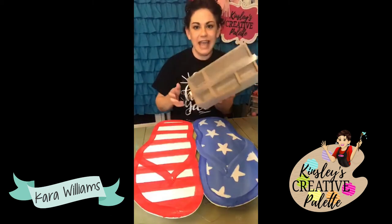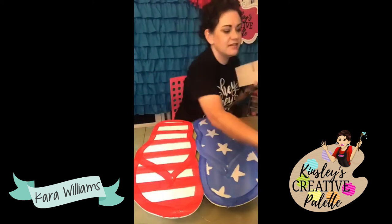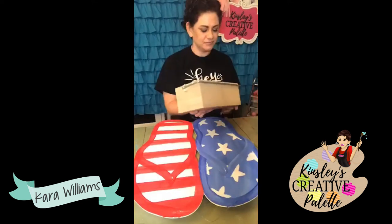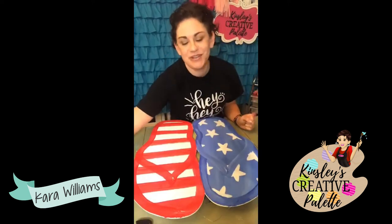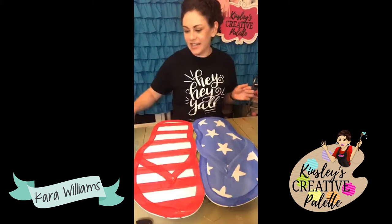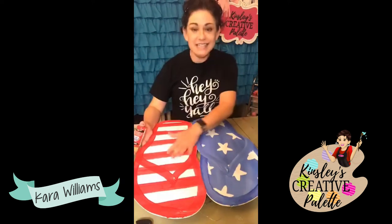I did want to show you this super adorable caddy that I found, which I think I might go live one day and paint because I want to make it fun and pretty. I have all these little bins with different things on my desk, and I thought I could use this instead and paint it and make it super cute. Okay, so we are going to continue with our flip-flop.